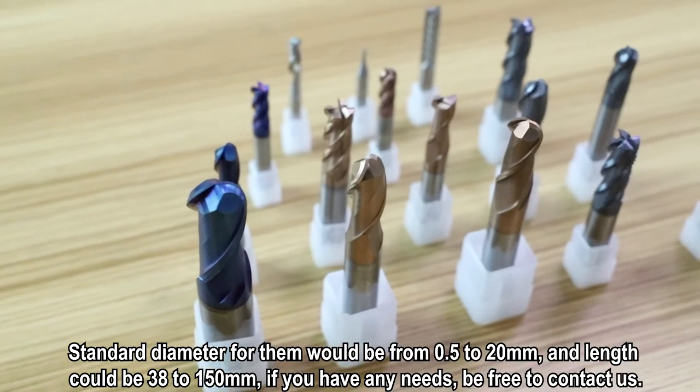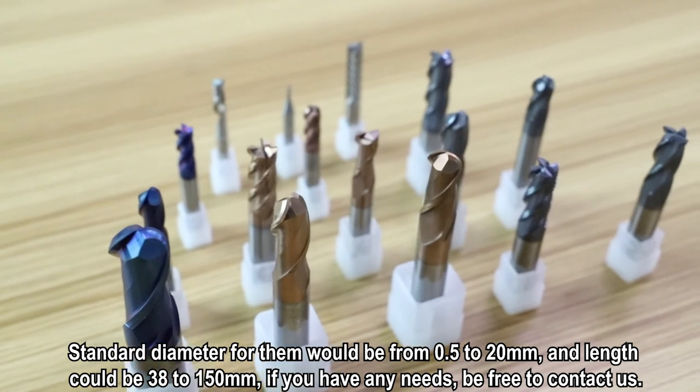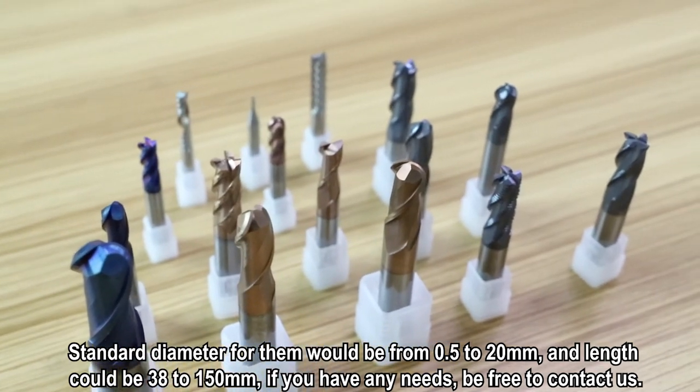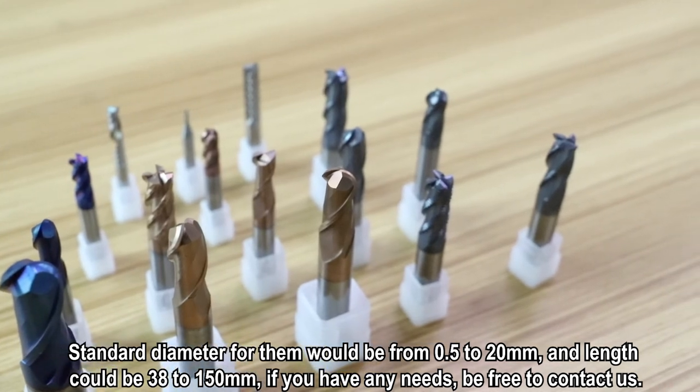Standard diameter for them would be from 0.5 to 20mm, and the length could be 138 to 115mm. If you have any needs, feel free to contact us.